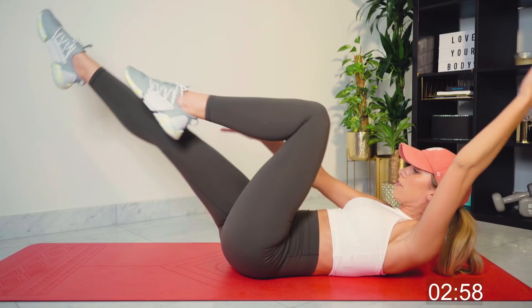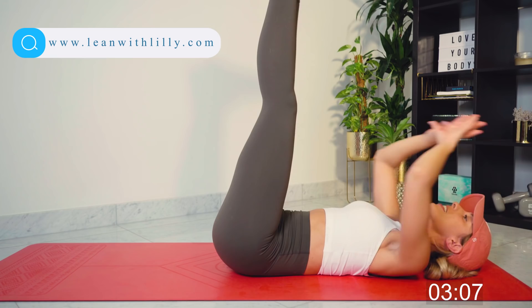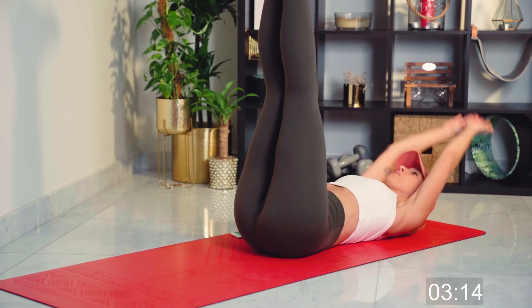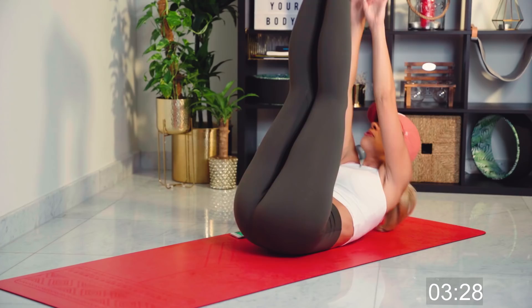Straight into the next one — we are going for toe reaches. Our legs are up at the sky and we're reaching for the toes. Really powering up there. Anyone who wants to make it a little bit easier, place the feet down and go for a normal ab crunch — absolutely fine. These workouts are for everyone. Using that breathing control, we can do it.